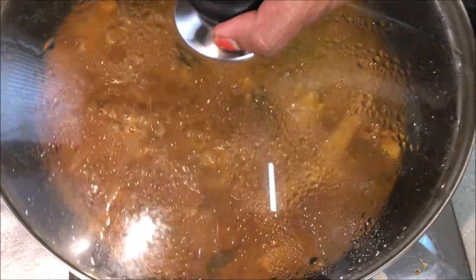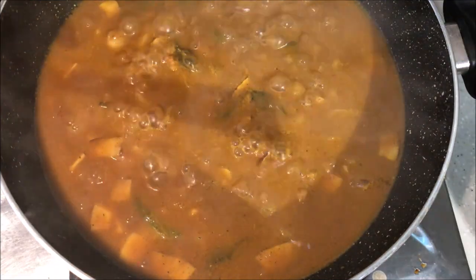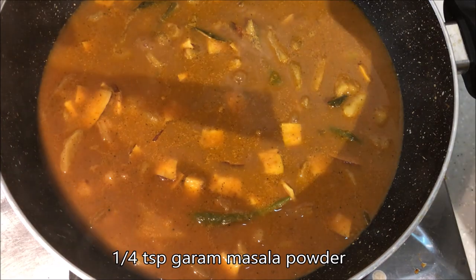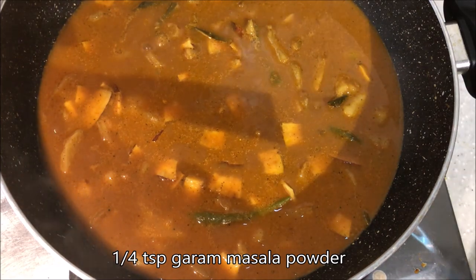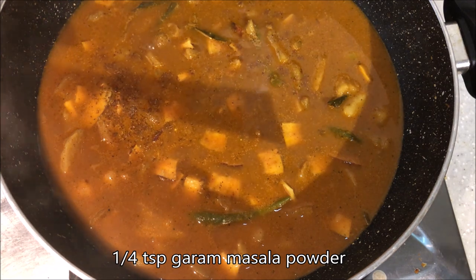Now we are ready to cook the beef. Add 1 tsp of salt.